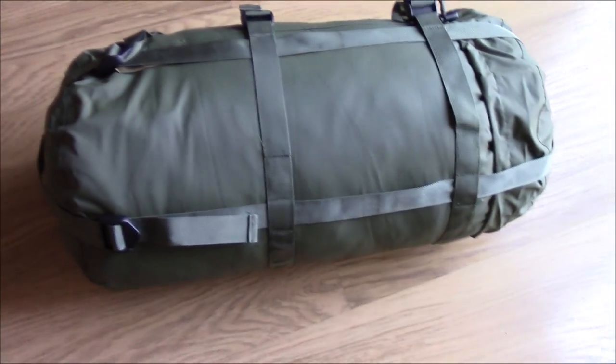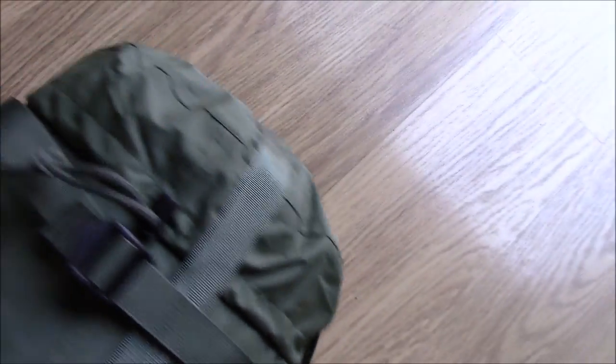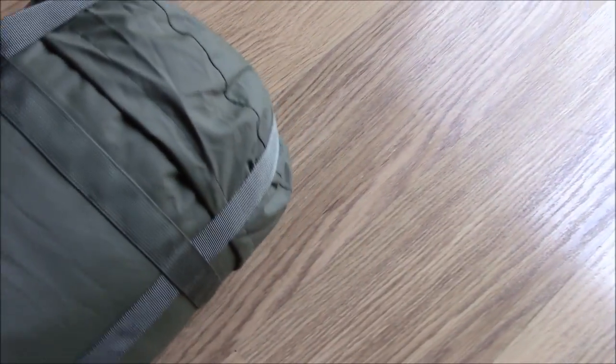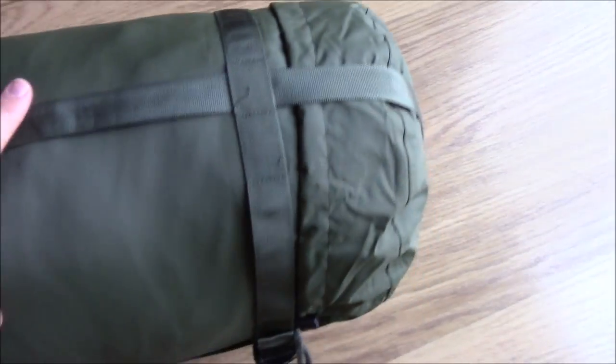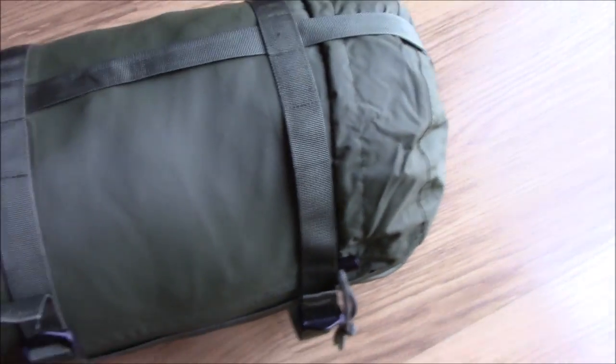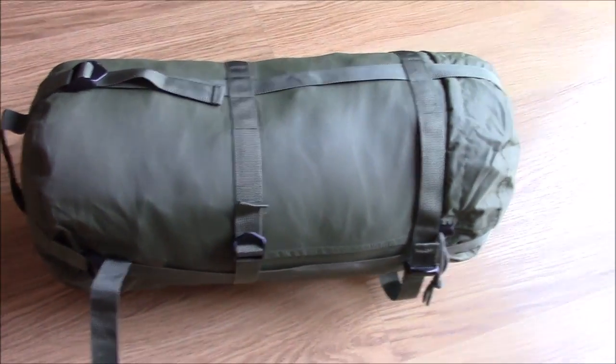Just thought I'd bring you back before I scrunch it down. You can see here how the end cap fits over the end of the stuff sack. The bag does naturally loft up quite heavily and obviously that accounts for the bulk of the beast.